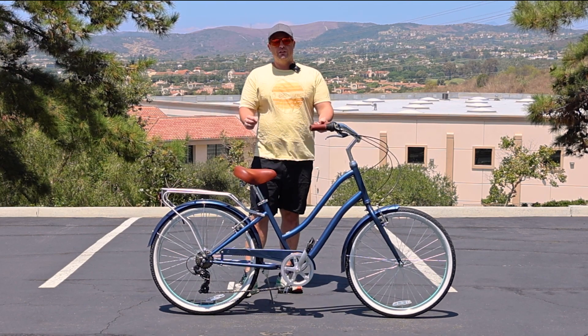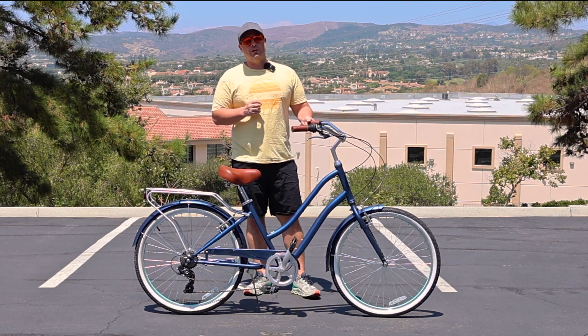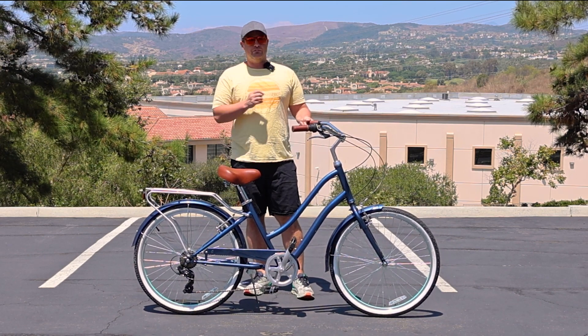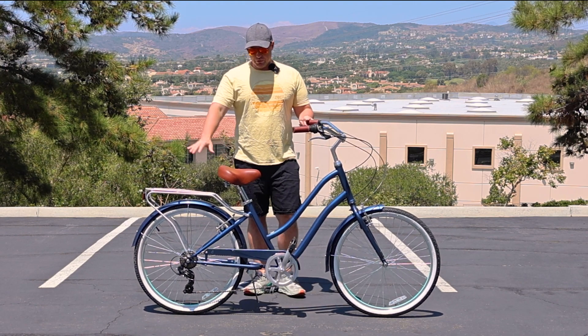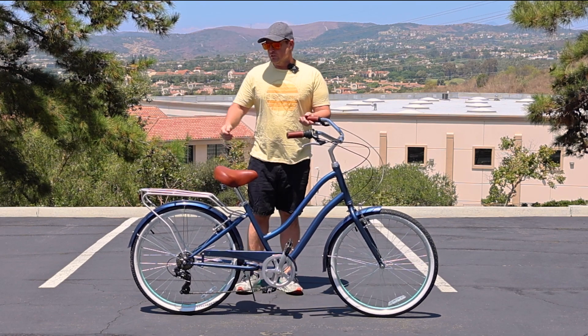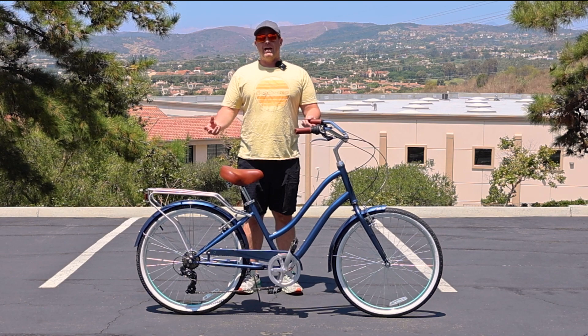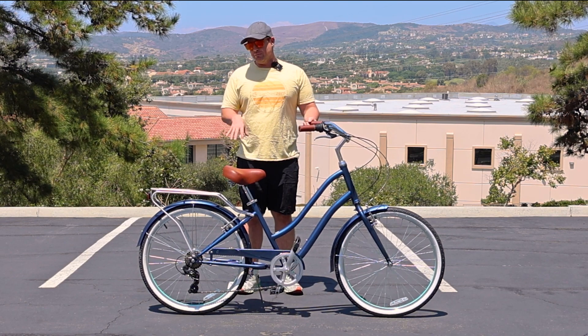You also have the nice brown accents on the navy, cream, and teal options. This also comes in a matte black with a black seat and black grips. You have the rear rack here to bring up to 10 pounds of items with you on bike rides — you can use bungee cords to strap things on there. You can also get saddlebags, which we sell on our website to match the bike.